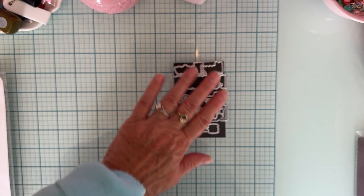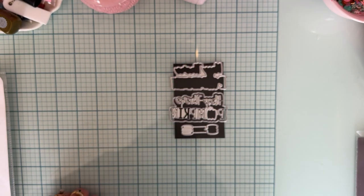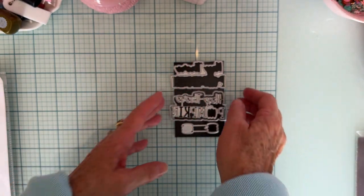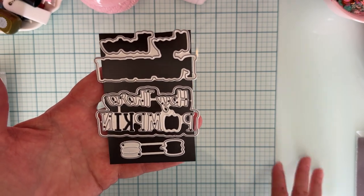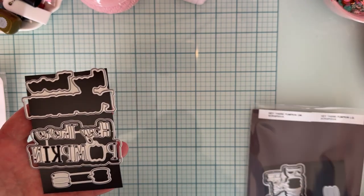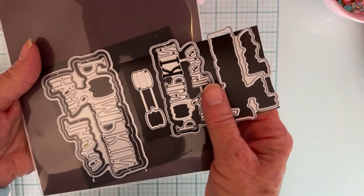What I wanted to share today was different looks you can get from one word set — a shadow die set. I have here the 'Hey There Pumpkin' die set that Scrap Diva just released. This is the small set; it also comes in the large, and you can see the difference between the two right there.